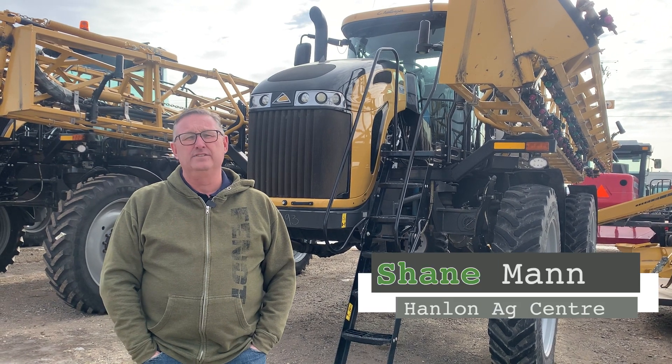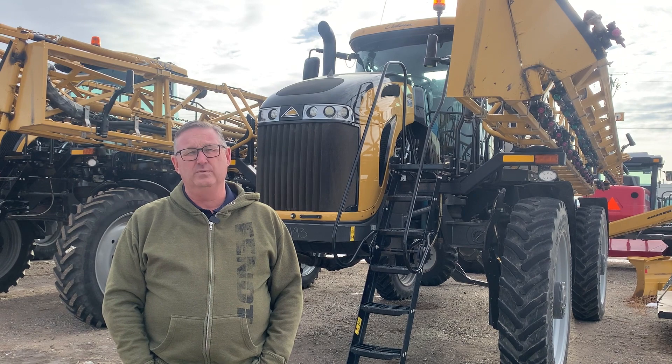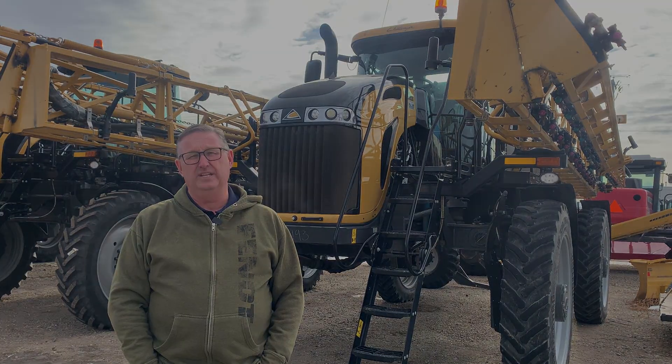Hi everyone, it's Shane from Hanlon's for another Maintenance Monday. Welcome to 2023 — we're going to start it off with a new Fendt Rogator series on operation in the cab.